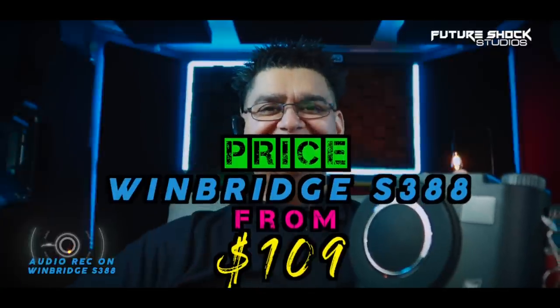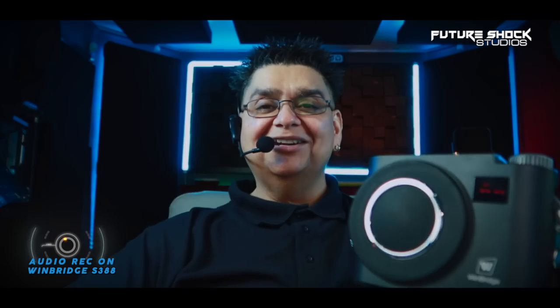Those were the tests on the WinBridge. For my final thoughts: at the time of filming, the WinBridge S388 voice amplifier retailed for around $109. It comes packed with features and all the accessories you need. You can use it with the wireless headset microphone, as an external amplifier, or for music at a barbecue — it's a great solution.